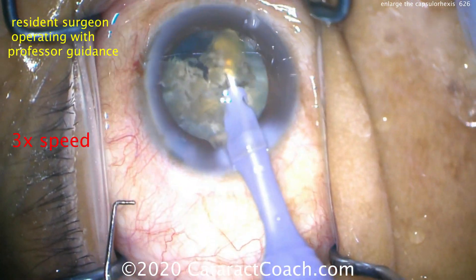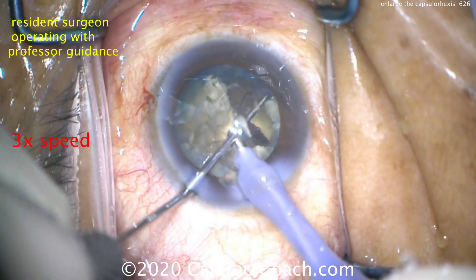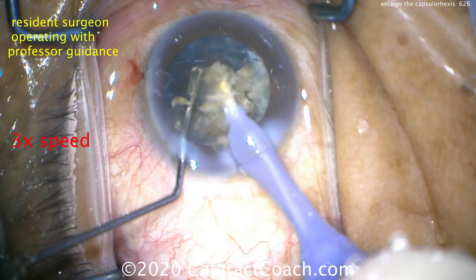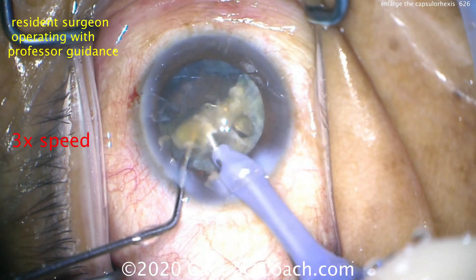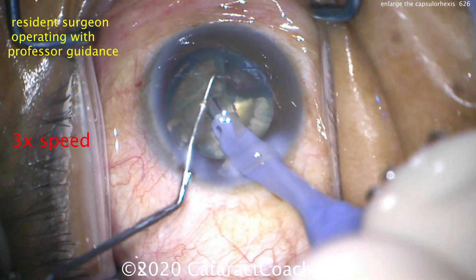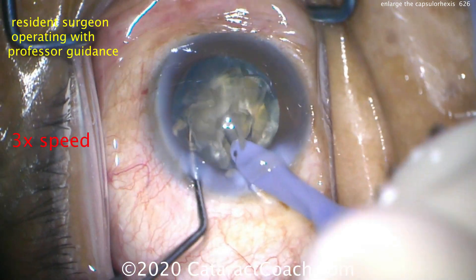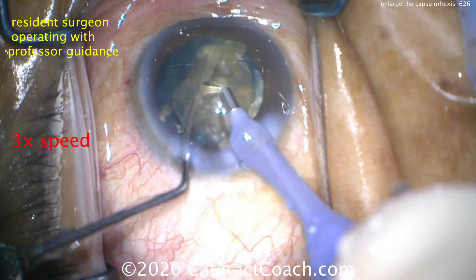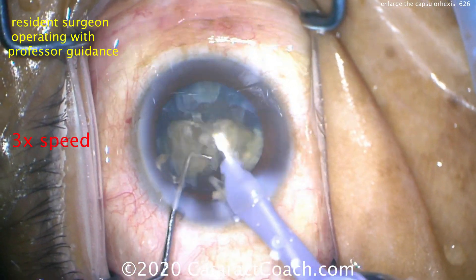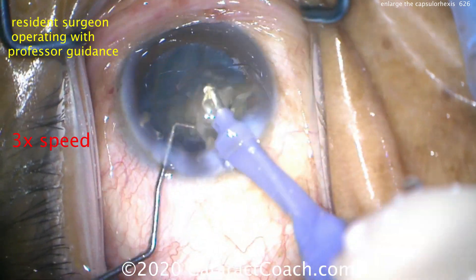Now it's much easier to remove this dense cataract and these dense nuclear pieces through the larger capsorhexis opening. Remember, this is a dense cataract — it's not going to have a small, dense endonucleus. The whole nucleus is going to be dense. So it's a larger diameter, and by having a larger capsular opening, it makes it a lot easier to get these cataract pieces up to the iris plane where we can emulsify them, chop them.